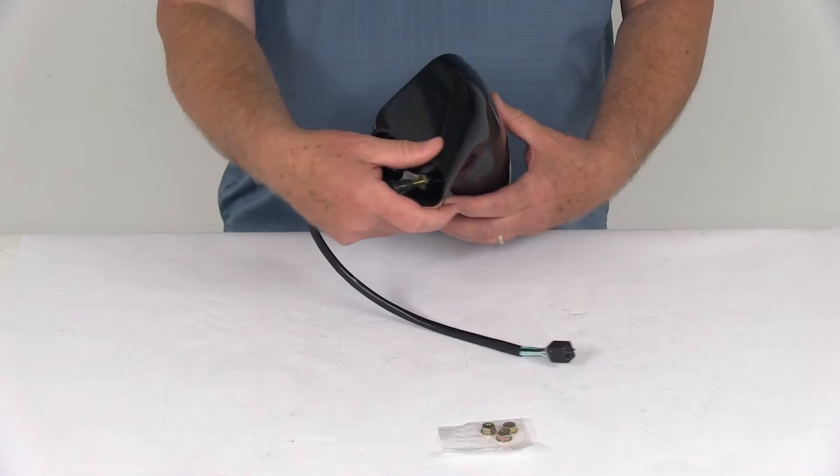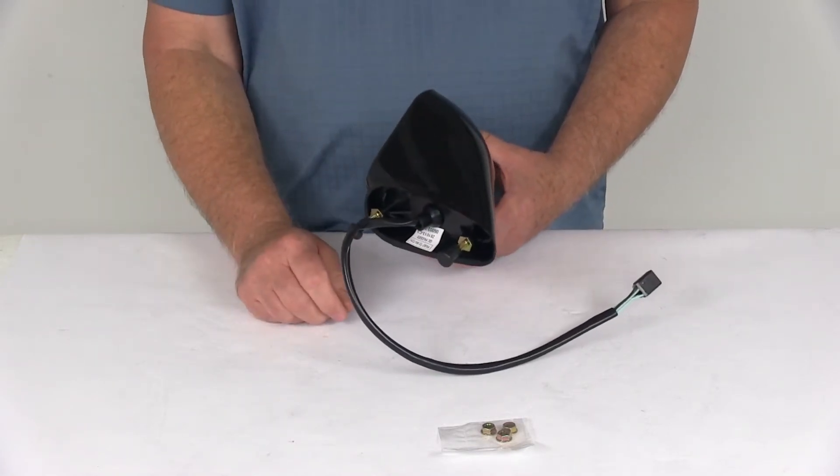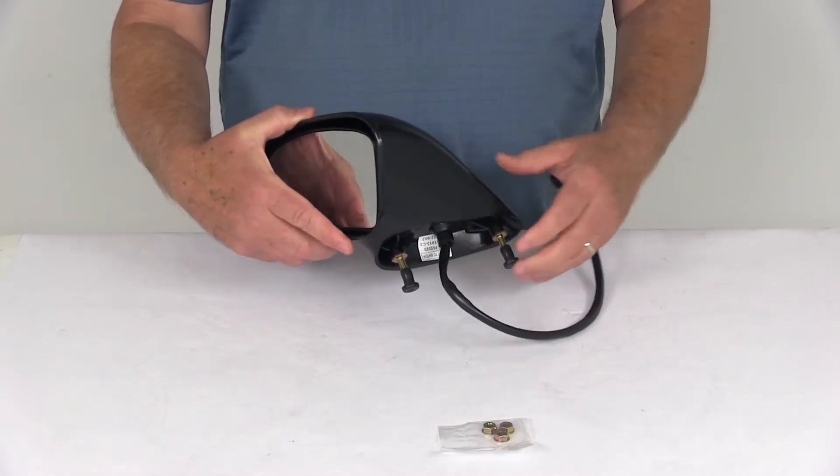It is an easy no-drill installation. You can see it has the same footprint and mounting points as the factory mirror, and it even comes with the mounting hardware. This mirror plugs into your existing electrical wiring.